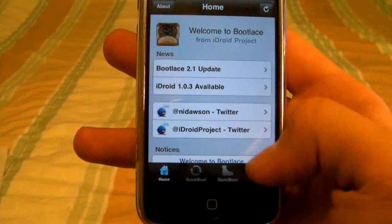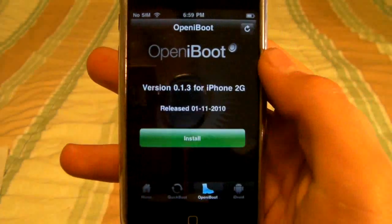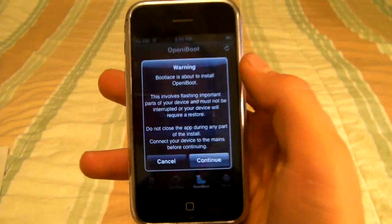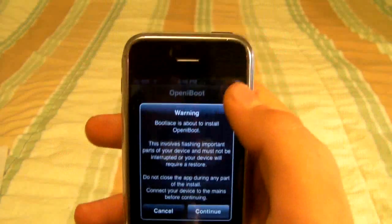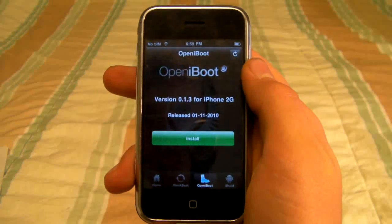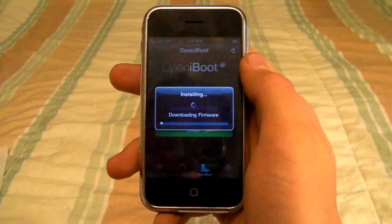Once it's loaded, you'll click on iBoot — open iBoot and install it. Make sure it's not interrupted and that you have a good battery while this is installing. Go ahead and press continue. It'll take a little bit, but I will be right back.